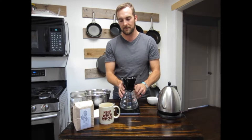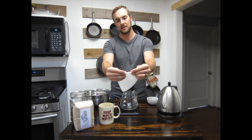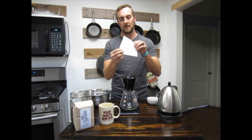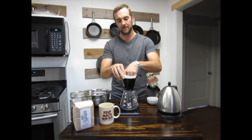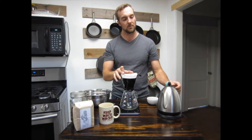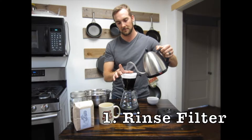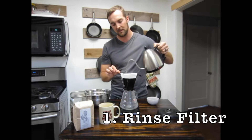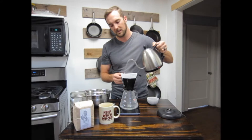First we're going to prep our brewer. We'll do that by taking our filter and folding these seamed edges — just like that. Then put the filter into the brewer. We want to rinse the filter with water that's just off a boil. This gets a lot of the papery flavors out and cleans up your cup. It's really important to saturate this filter really well to get all those papery flavors out. By doing this, we're also preheating our Bee House as well as our carafe.